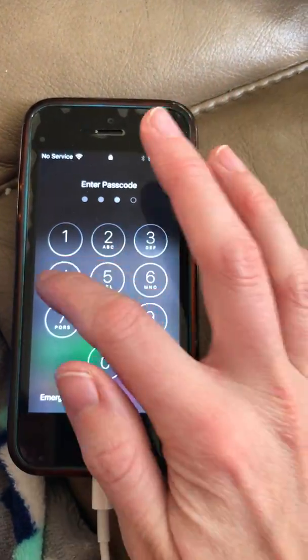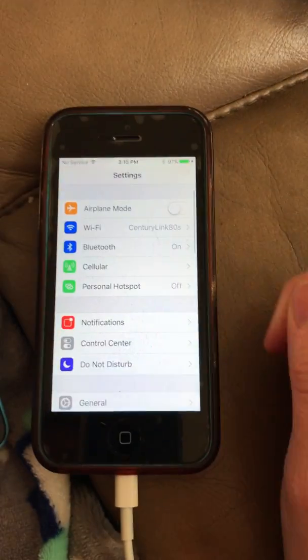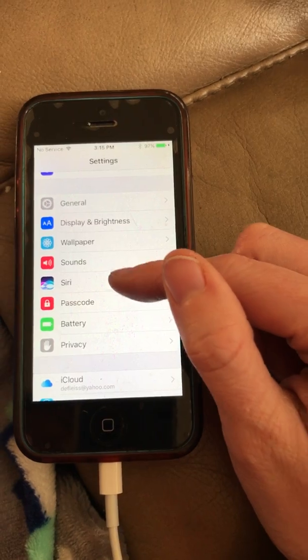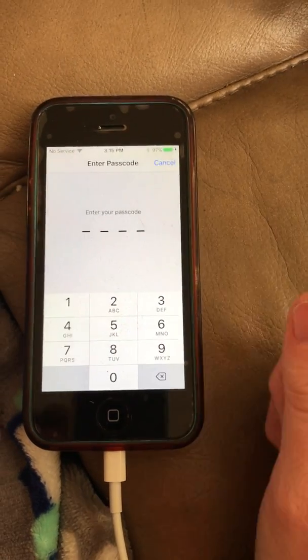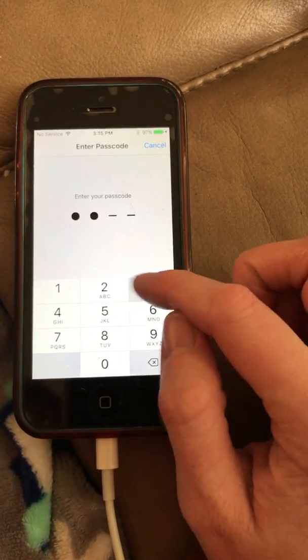Put in your passcode. Then go to Settings and scroll down — on the iPhone 7 it will say Touch ID and Passcode. This one just says Passcode, but then you put in your passcode again.